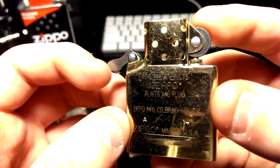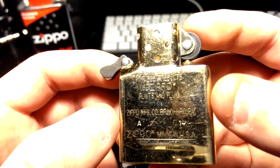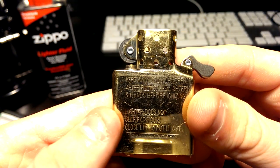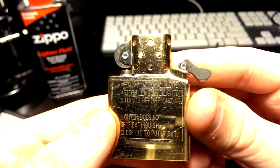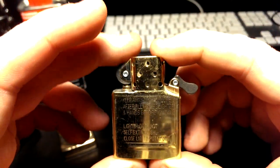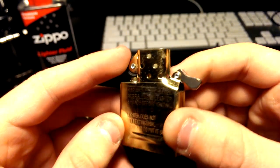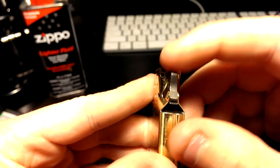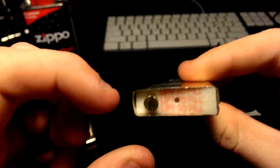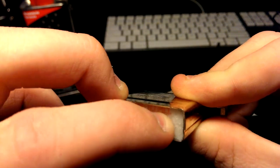It's already kind of scratched up even though I've only taken it out once or twice. For best results, use Zippo flints and fluid. On the side it looks really nice. It says 'Flames do not self-extinguish — close lid to put out. Keep away from children.' The holes are in the exact same position as the original 1937 Zippo. You can see the hinge and the little felt pad where you take out the flint. When I press my finger the liquid comes out because I already filled it.